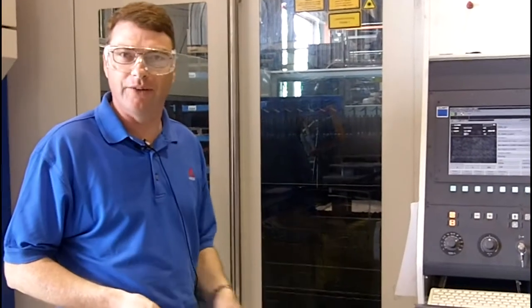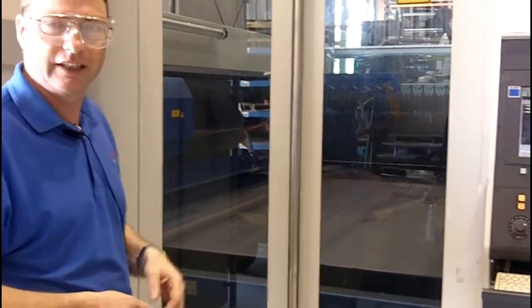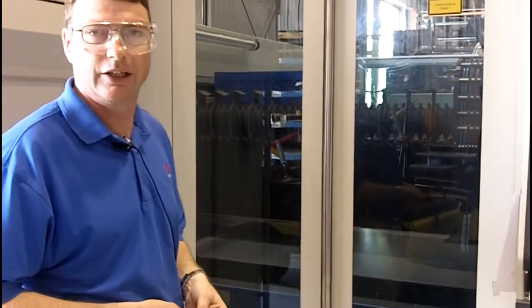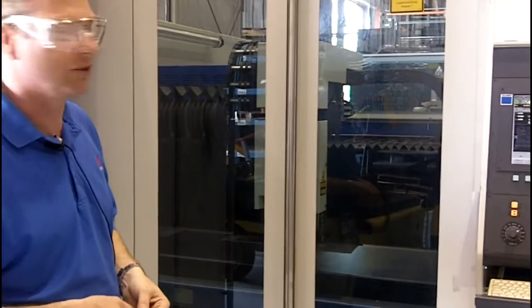This is the 5,000 watt machine I've just been talking about, and at the moment it's loading a new sheet, and we'll be able to see what it looks like as it starts cutting this material. We've used this machine to cut up to half-inch material, but in actual fact it can cut inch material. As we get closer, you can see the cutting of the laser on the material.